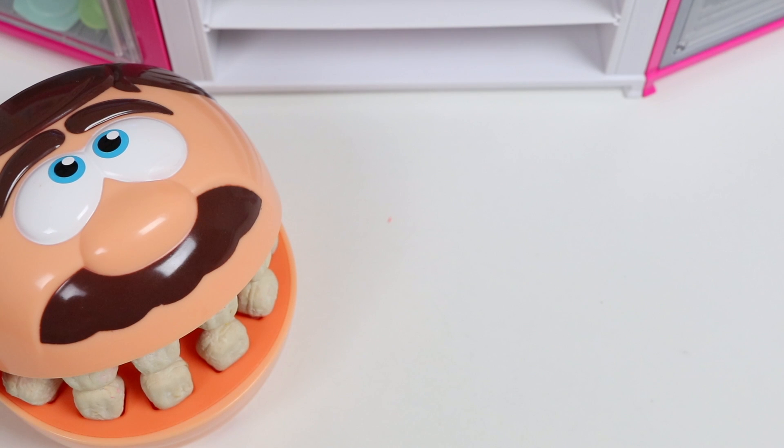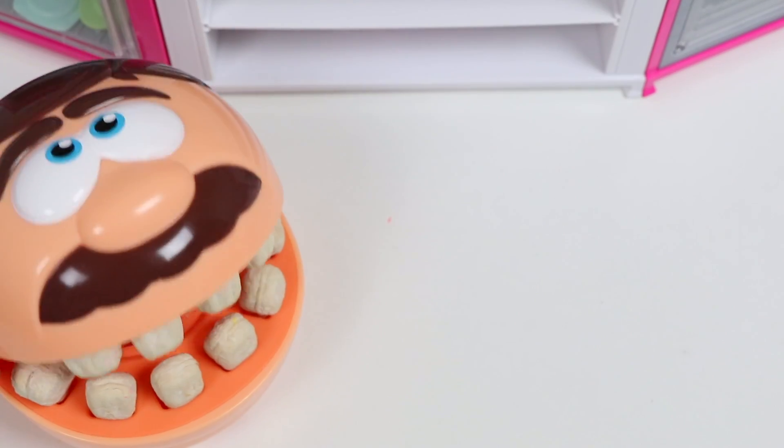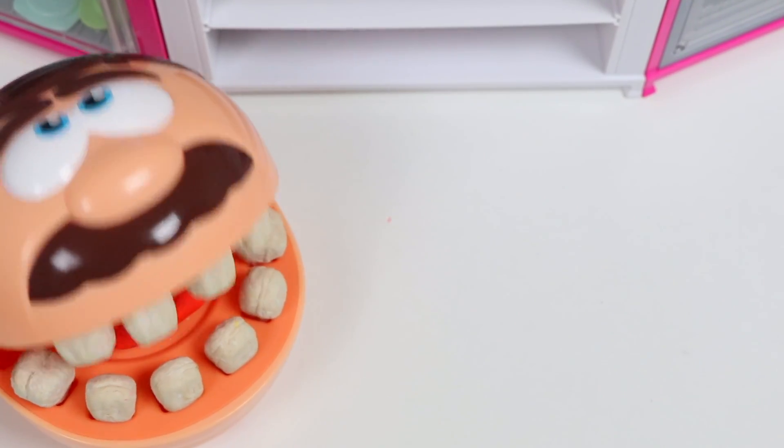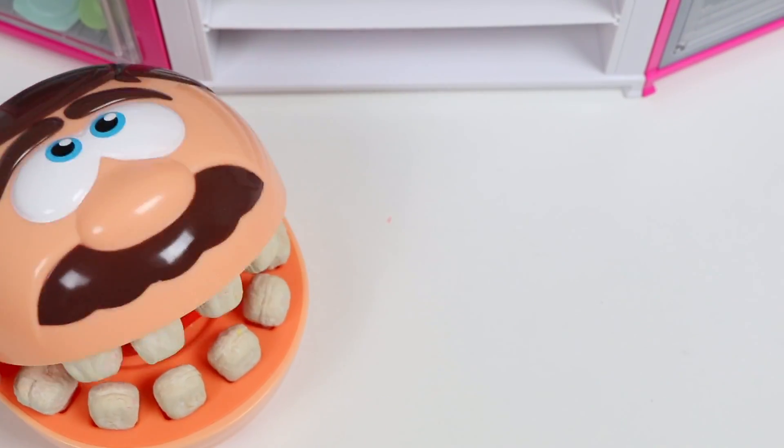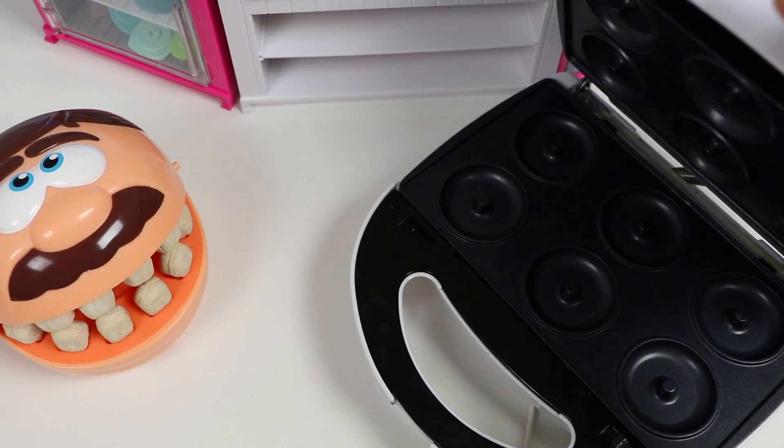I usually do, but I'm all out today. If you can wait a bit, I can make you some dessert. Are you kidding me? Of course I can wait. I love your cooking. What do you plan on making? I was thinking about making you some donuts. I can use this machine to make you perfect ones.